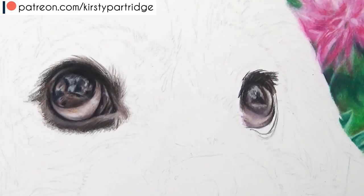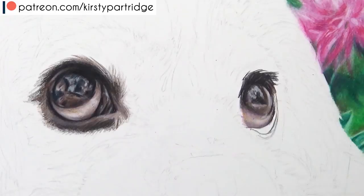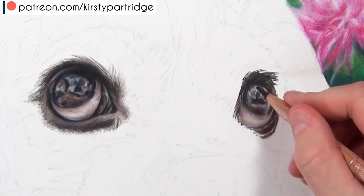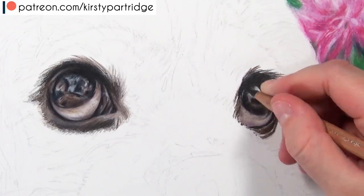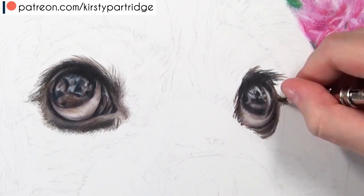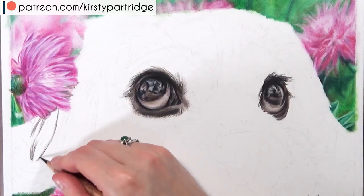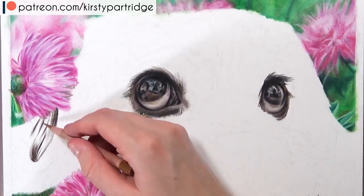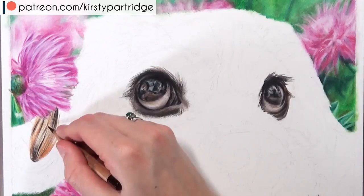The only areas I pressed hard from the beginning were the darkest areas, because I knew I was mainly adding black, dark browns, and maybe a bit of blue there. For the white of the eye, I used a lot less pressure at the start because I wanted to add many more layers on top. Also, always keep your pencil as sharp as possible for realism - you need to get all those details, lay the pencil down smoothly, and fill in the grain of the paper so you don't have a grainy look.